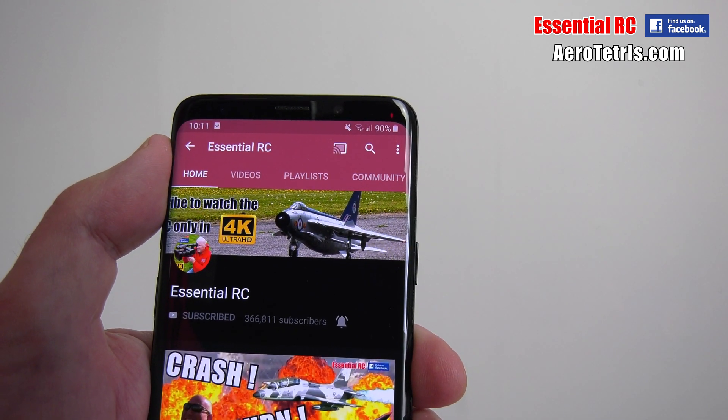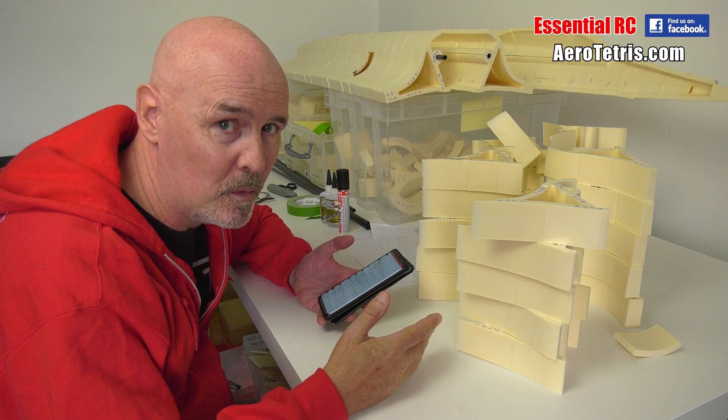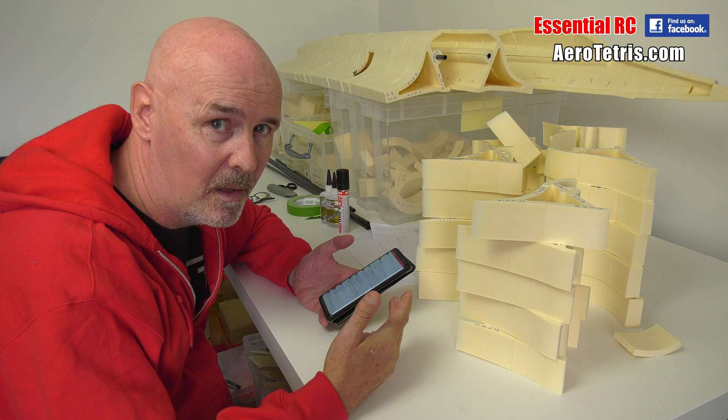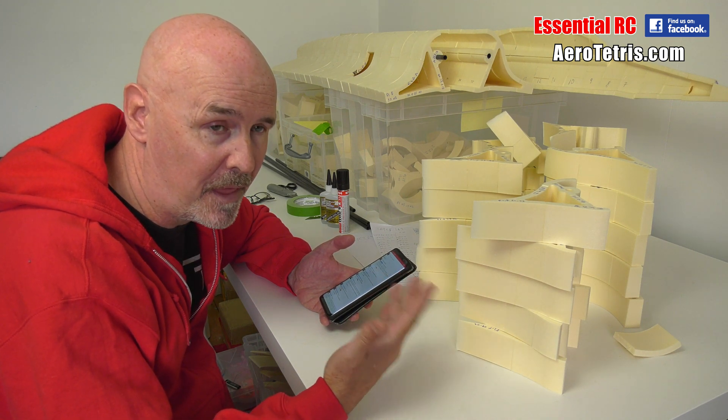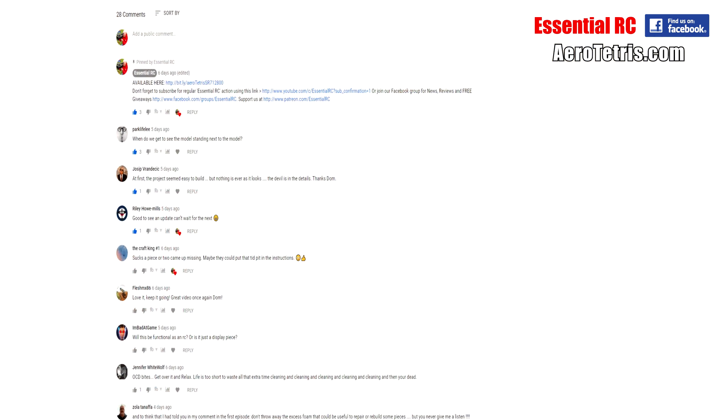Some shout outs as well — getting loads of support for this. I'm getting more views and comments on these build log videos than I thought I would. Thanks for viewing and for your support. Josip Vrandicic — long time subscriber — says at first the project seemed easy to build, but nothing is ever as it looks. The devil is in the details. He's actually right, but we'll push on. We'll get it done.